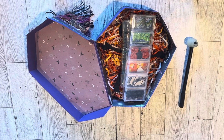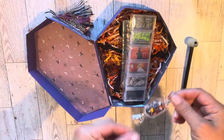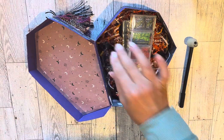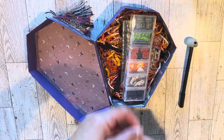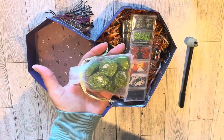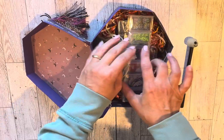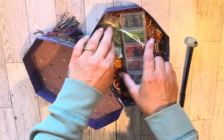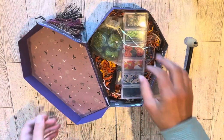She likes to do shakers, so I'm sending her a little shaker mix — I'll drop that in on the side. And some Dove chocolate for the edible goodie.